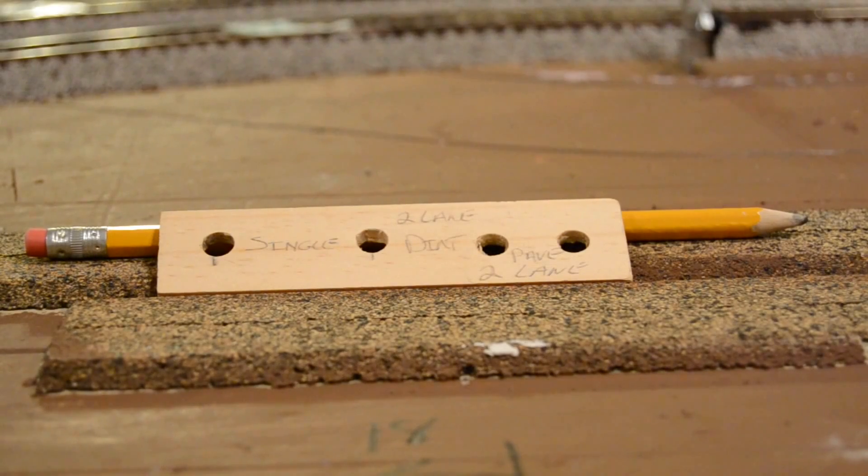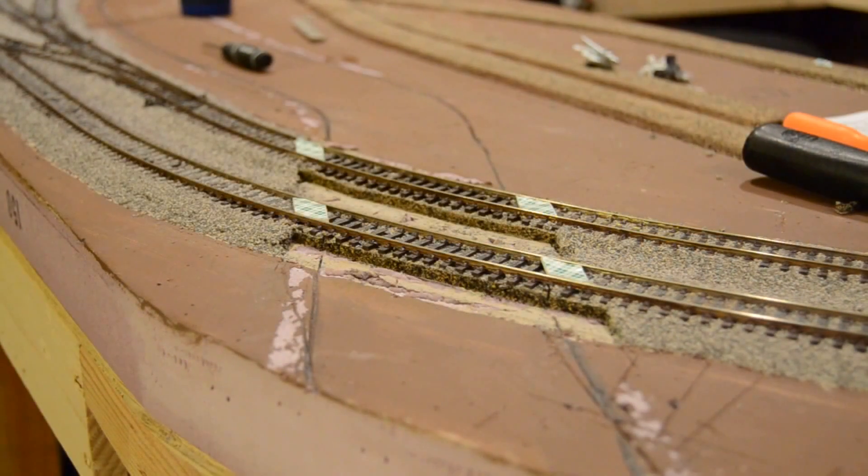I want to show you how we're getting ready to build a road across here with a level grade crossing. I've removed a good bit of the cork roadbed all the way up to the ties on both the inside and outside of both sets of track, and I've used picks to get most of the ballast out from between the ties. The idea is that if I have a flat, squared surface to work from, I'll be able to build up the road bed and make it as level as possible.